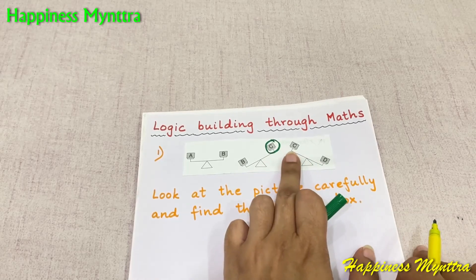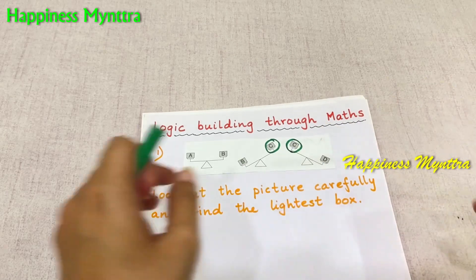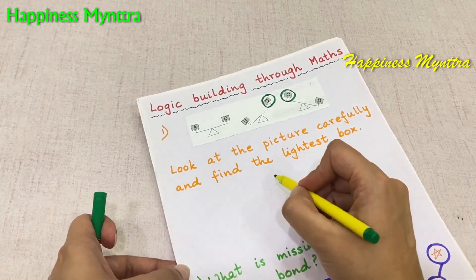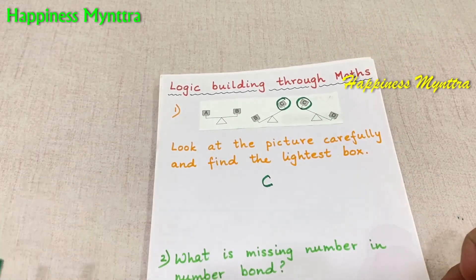Then we have C and D. Once again, C is lighter than D. So ultimately, we can say that box C is the lightest box. It is lighter than A, B and D.